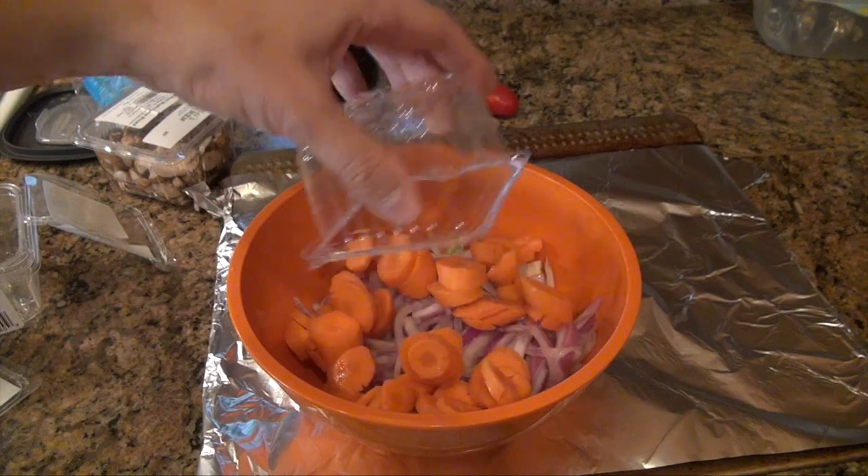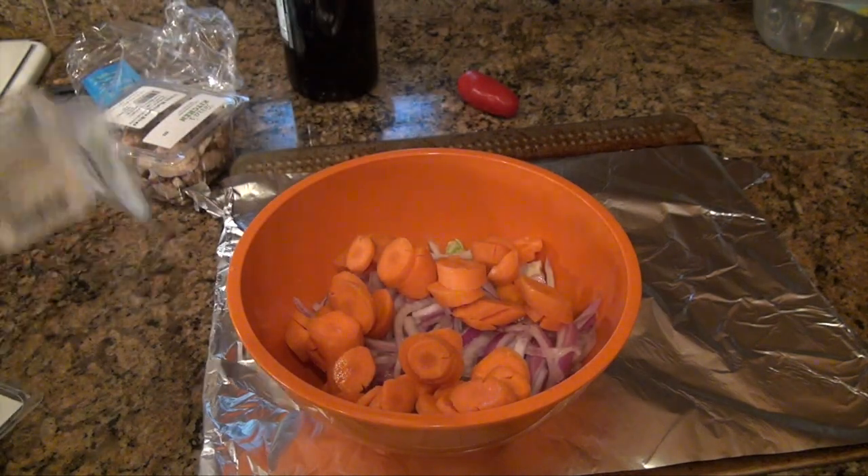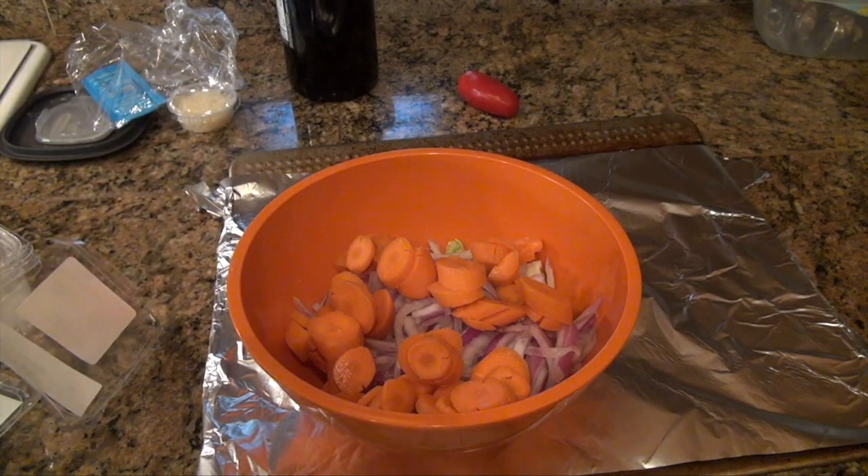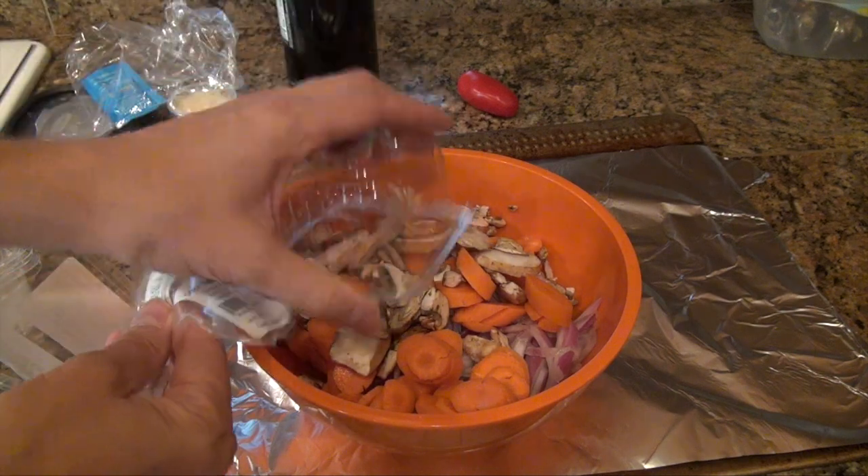We have the roasted veggies ready to toss. I thought it might be easier to toss these in a bowl prior to putting them on the tray — though I might have too small of a bowl. These containers all stack, so you can recycle them easily.